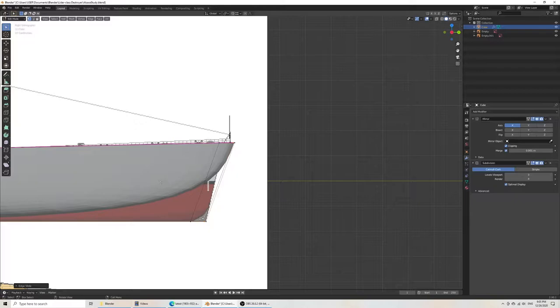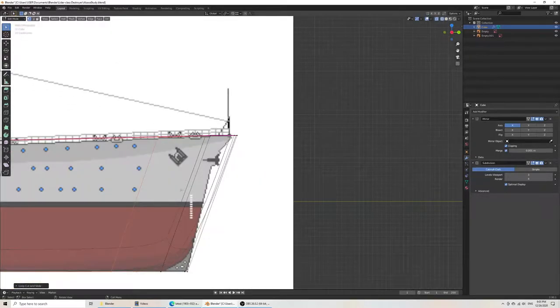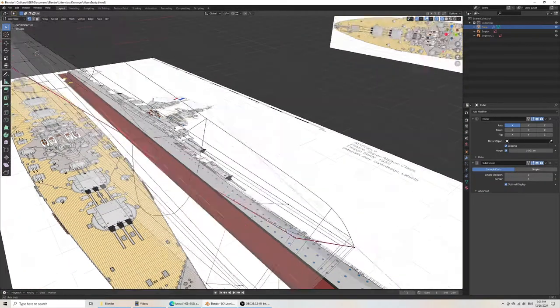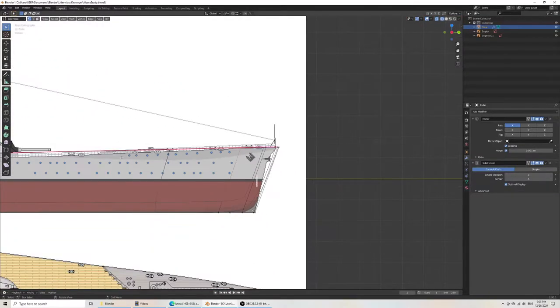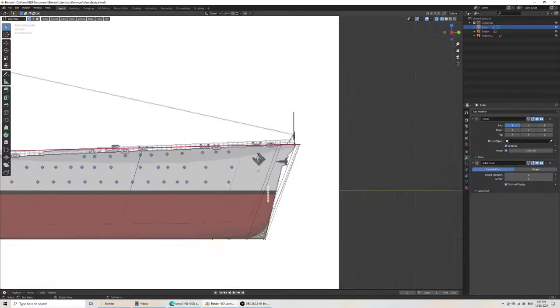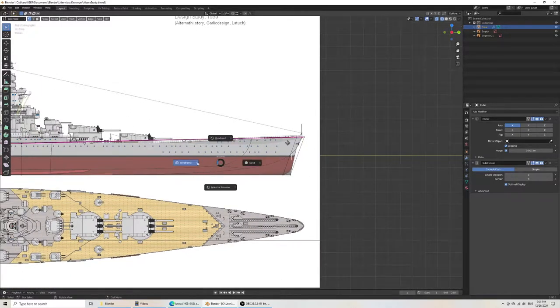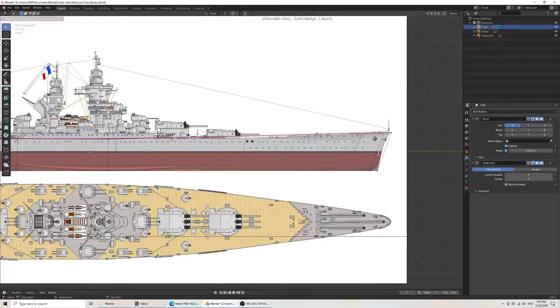Going back into wireframe view — this is the problem with adding more details at first. You're caught realigning your mesh in spots you don't want to. Instead, make sure first of all that all the vertices are in place to allow you to make the shapes you need.